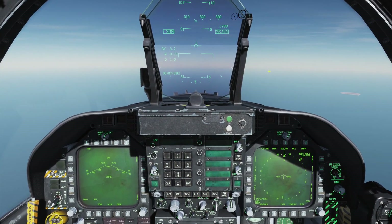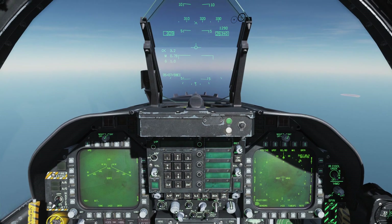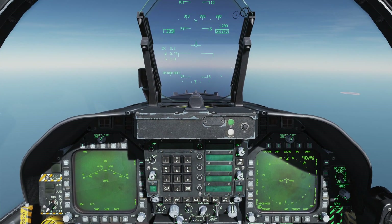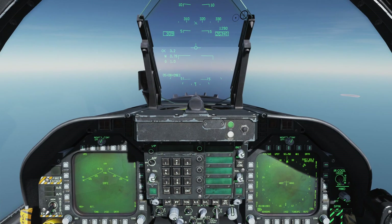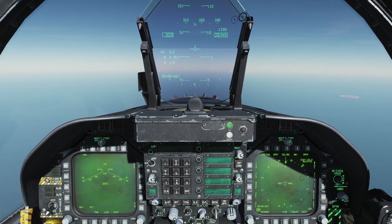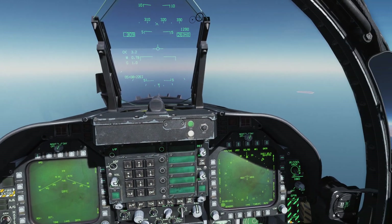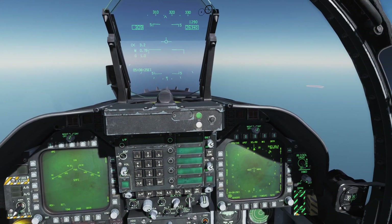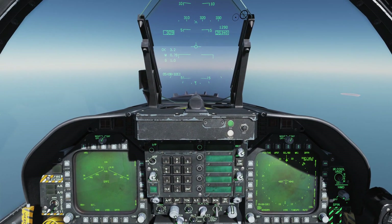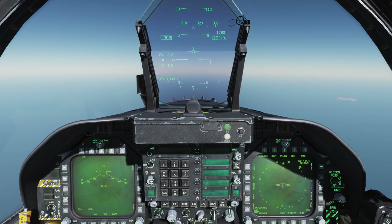Welcome back to DCS World aboard the FA/18C Hornet for another tutorial video. In this one we're going to take a look at the AGM-84D Harpoon Over the Horizon Anti-Ship Missile. The AGM-84D is an over-the-horizon missile, which means it fires out to ranges beyond what we can normally see — it has an effective range of 100-plus miles, beyond the visual horizon.